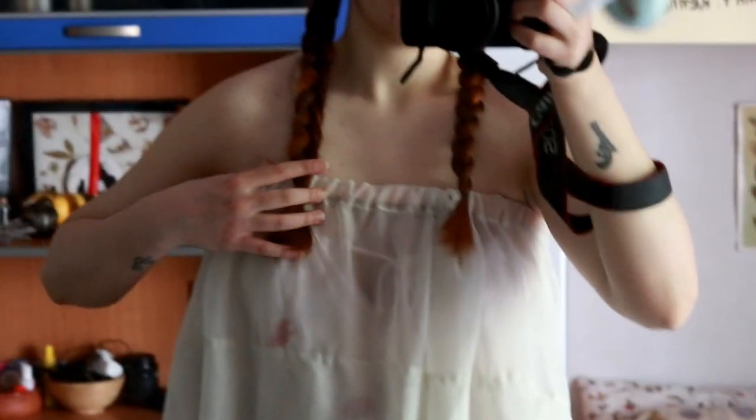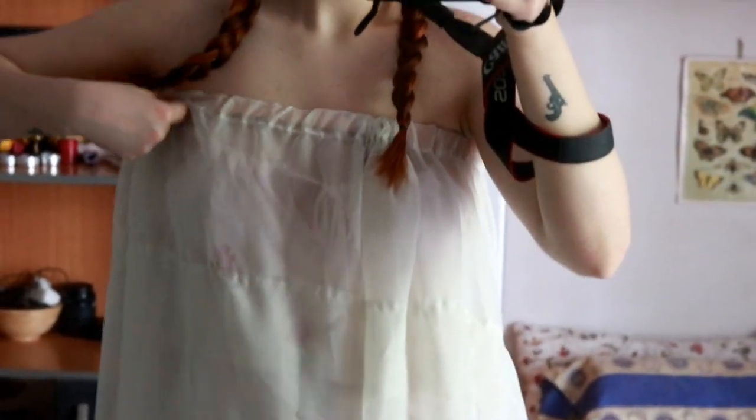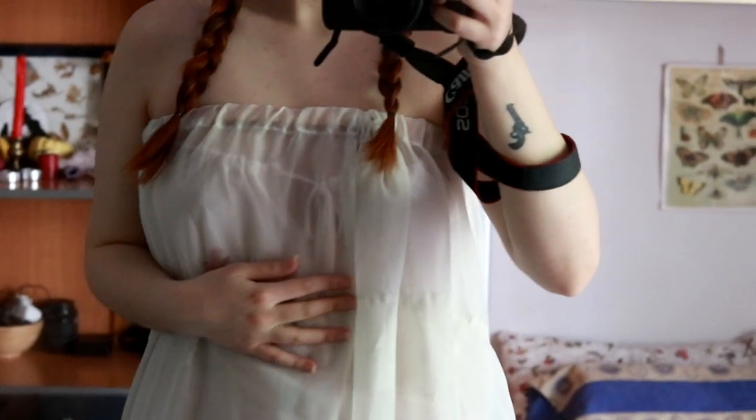So far it looks like this — it's quite transparent, you can see what's going on underneath. It just has the elastic here, and the second elastic is gonna go here on the waist, so it's gonna look like this, I assume.